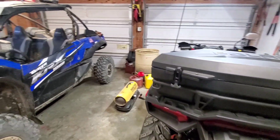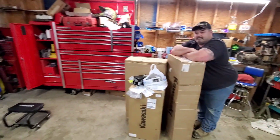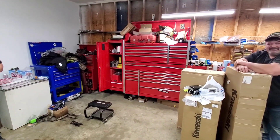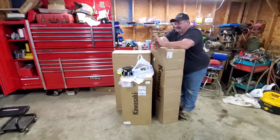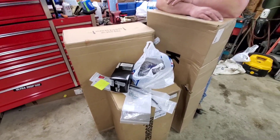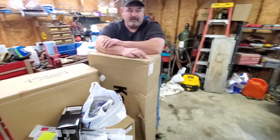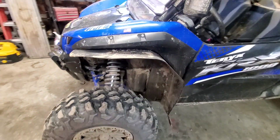Welcome back to the channel guys, having a quabilly garage day, bringing you some new characters. We got old Randy, Mongo, like pizza. We got a bunch of crap to get installed. What do we got Brian? We got the headlight guards for the KRX, tail light guards for the KRX, and we're gonna redo the mud guards.